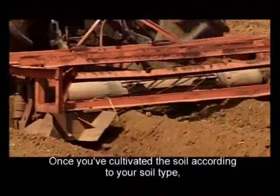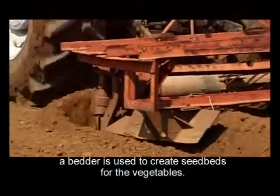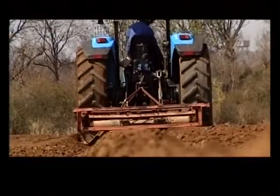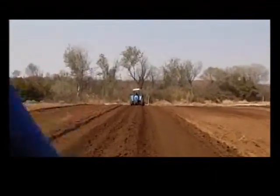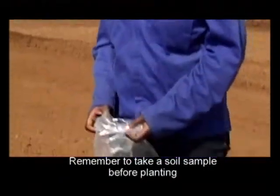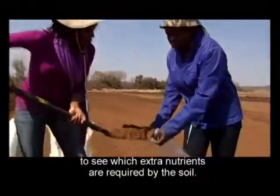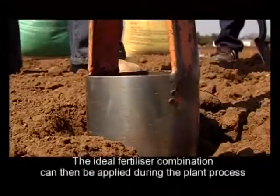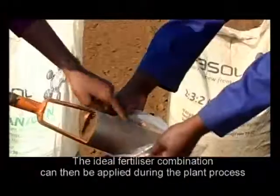Research on the seed beds for the vegetables has been conducted. The sample depth is 300 mm and fertilizer is used. The fertilizer application is the reason why the fertilizer is used for preparation.